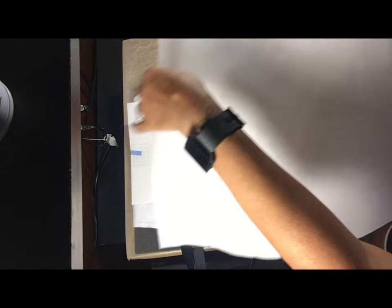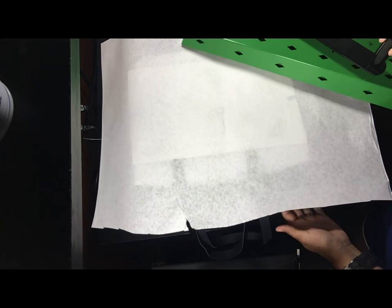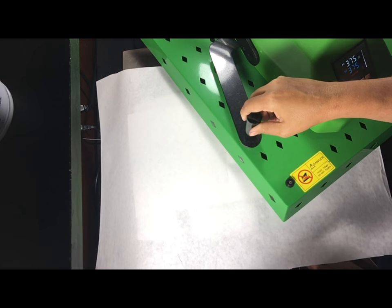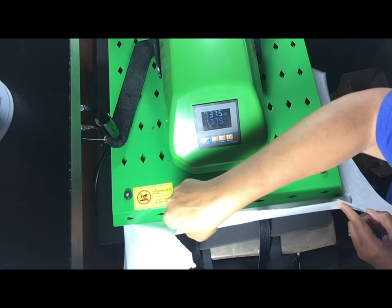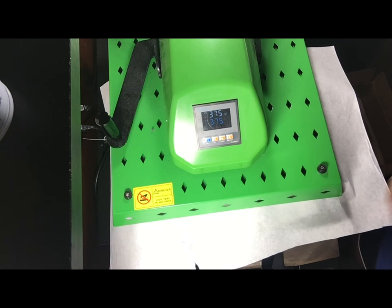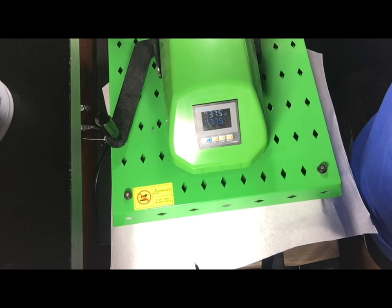I want this to go to the edge, so I'm just going to put a little piece of tape around the edge on each side to hold it in place. Next, we're going to put our protective paper over it. This bag is going to be done at 375°F for 60 seconds at light pressure.